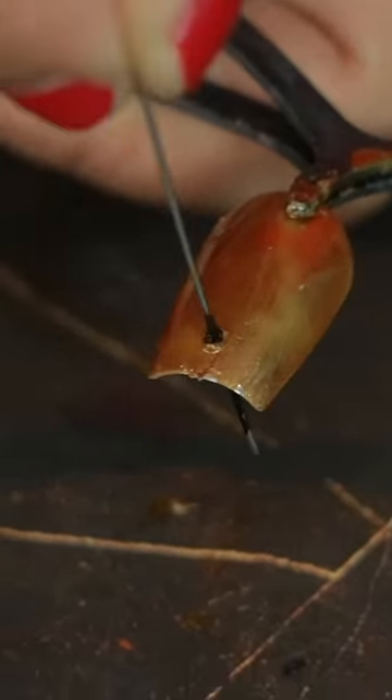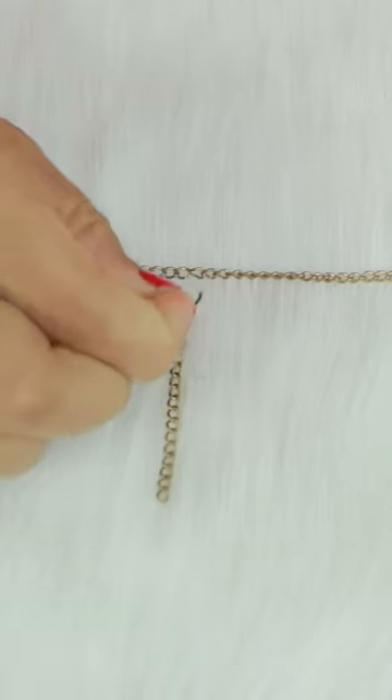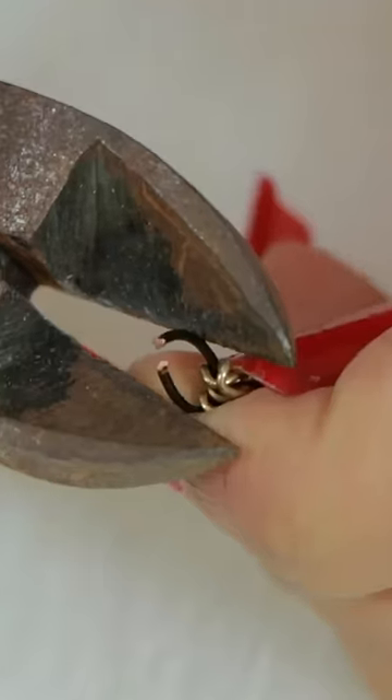Now, we need to make a small hole — one more. Now, we need to make a chain. We need to make a small chain, and then we need to secure it with big chains. We need to fit 5 small chains in big chains.